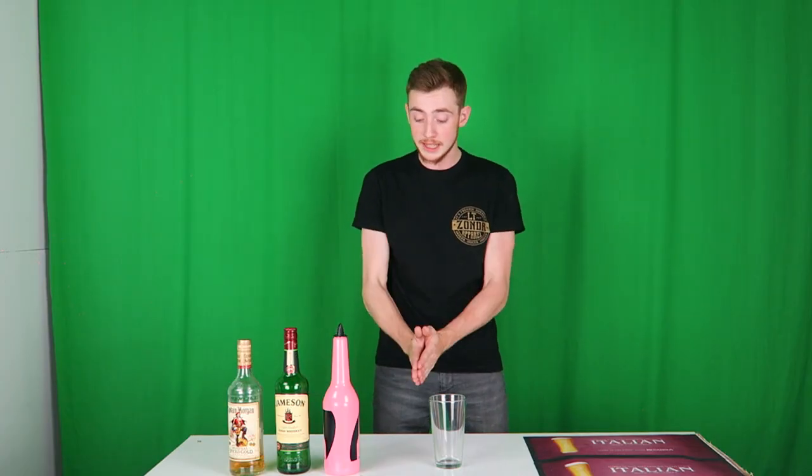What's up guys, my name's the Prantai and welcome back to another video. Today I'm going to be showing you three very simple, very easy flare moves that you can use for flair tending or just showing off to your friends or anything like that. I asked you guys if you wanted to see it and a lot of you said yes.